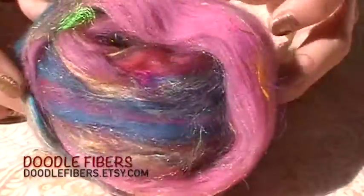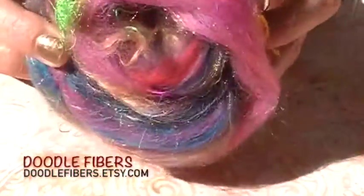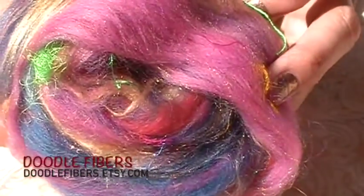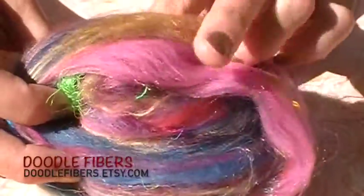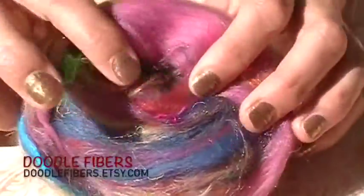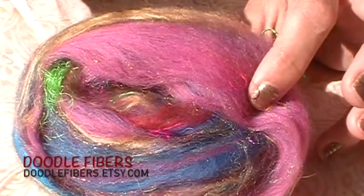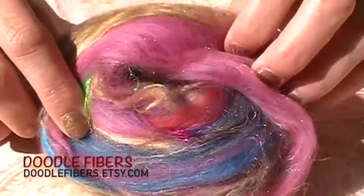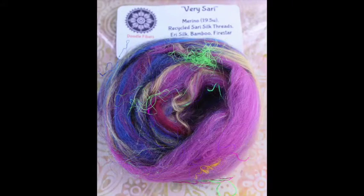Doodle Fibers sent in these yummy bats. These ones she called 'Very Sorry' and they have merino, recycled sari silk threads, Eerie silk, bamboo, and Firestar — just bursting with color and luxury fibers, super soft and fluffy. She sent in another set called 'Not Even Sorry' which has rolags with different silks in them without having sari silk. So whether you're a fan of sari silk or you're not, you've got options.